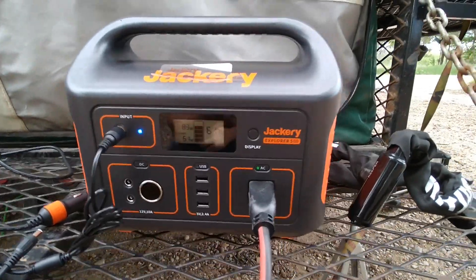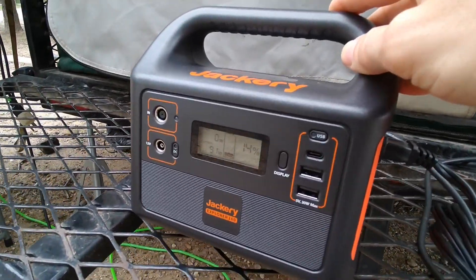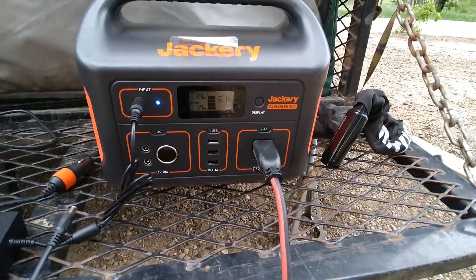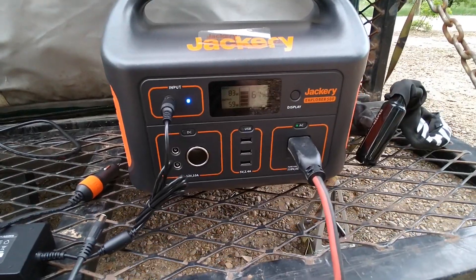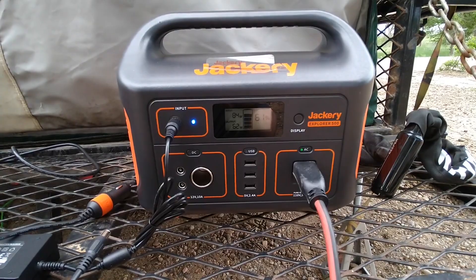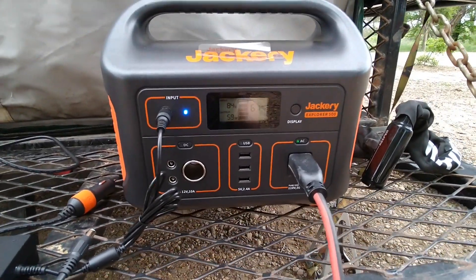Here's where I'm at with these Jackeries. It's about 7:30 PM and the 500 is at 61%, but it's because I'm charging off of my small 160-watt panel. The 300 is down to 14% — it says it's outputting 91 watts and the 500 is sucking in 84 watts. The inefficiencies of the voltage conversions with the inverter explain that discrepancy. I had a solar panel in mostly direct sun most of the day, and at best I got 55 to 60 watts input with that solar panel — a RockPals portable foldable solar panel.